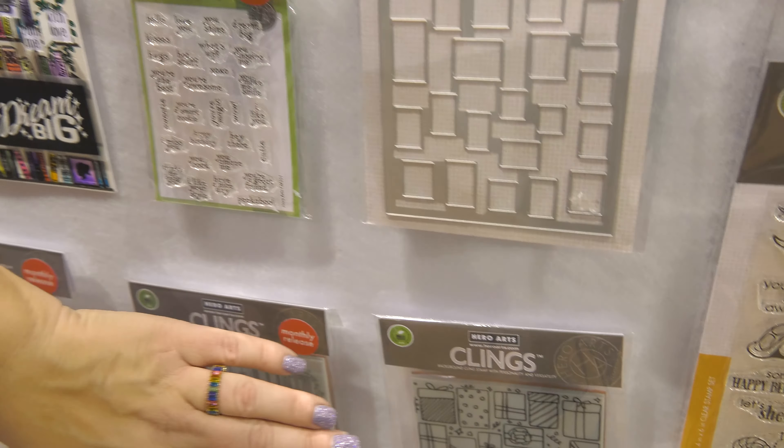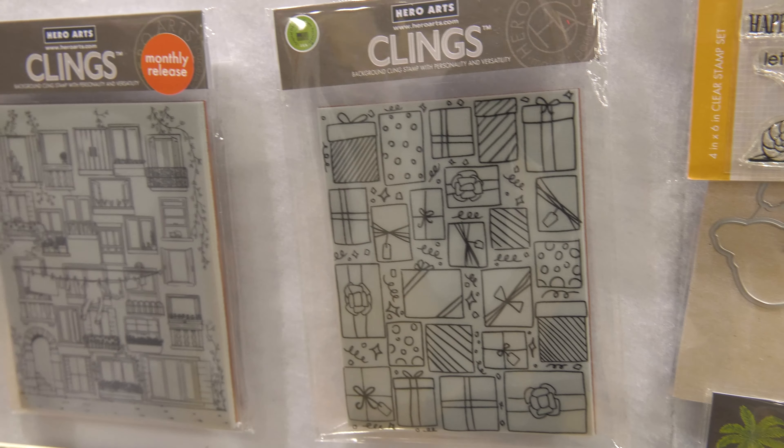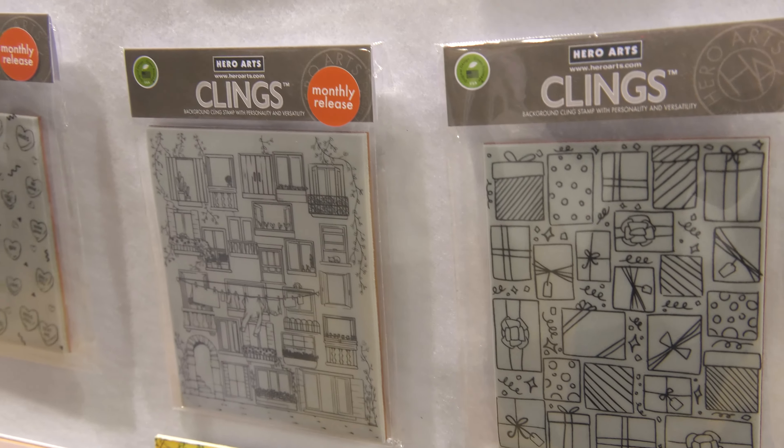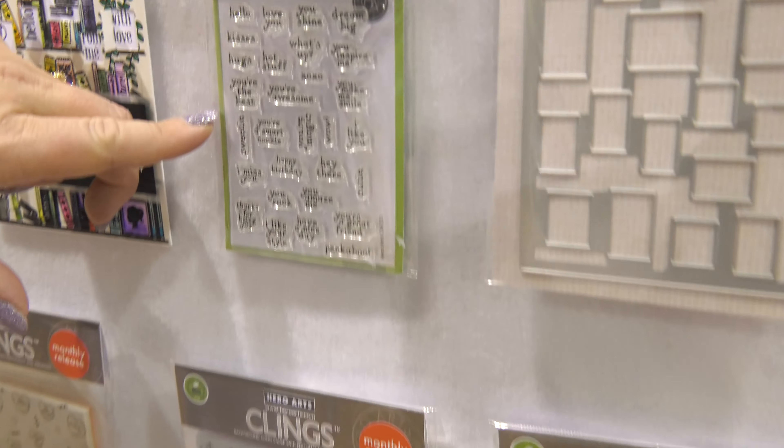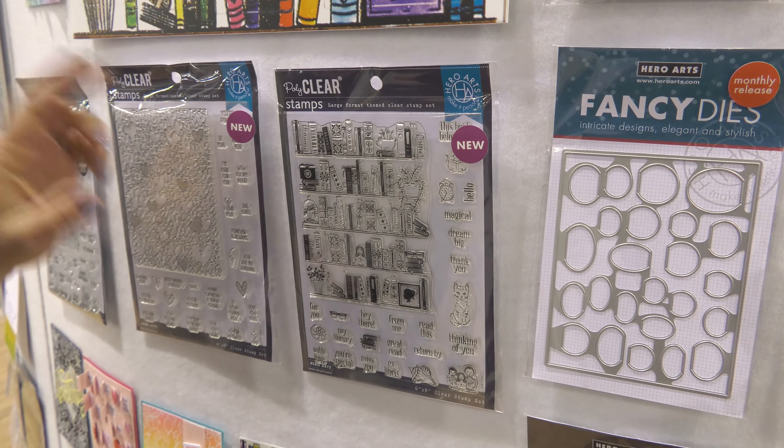In the past, the peek-a-boos all went with cling stamps. There's a variety of different themes for the cling stamps, and you'd stamp them, and then you'd cut the doors. We had a little message set that goes with it as well — mini messages — which is a great set. But now we have them in clear stamps.